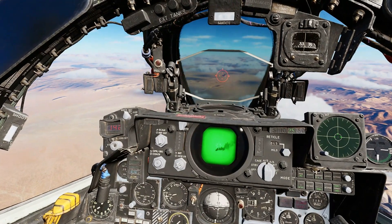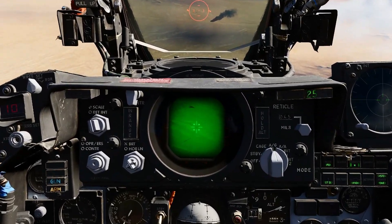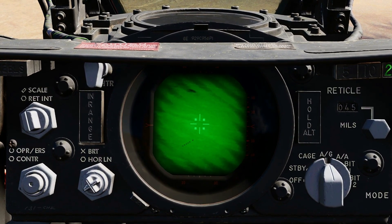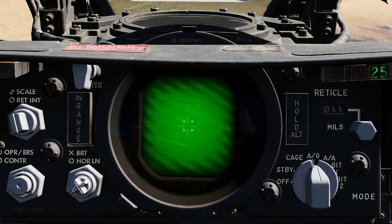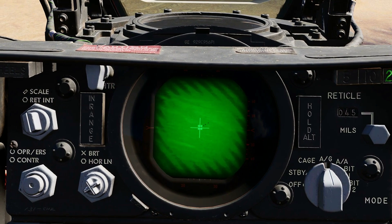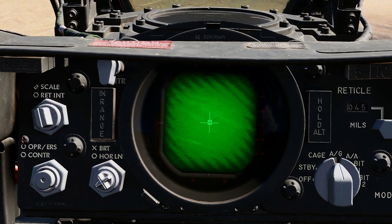With 45 mils of depression, the Maverick seeker head is roughly lined up with the pipper. I'm using active pause for this demonstration to zoom in on the symbology. To move the Maverick seeker head, press and hold the AAR button, then move the seeker head with the controller to place the target in the center of the crosshairs, then release the AAR button. If a lock is achieved on the B model, those blocks will move in to indicate a lock, and the Maverick seeker head is now stabilized to that target.